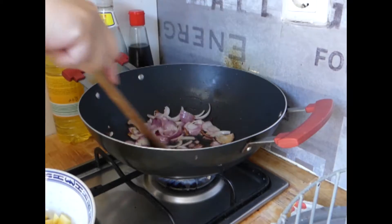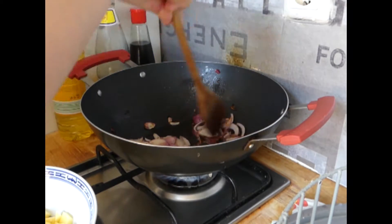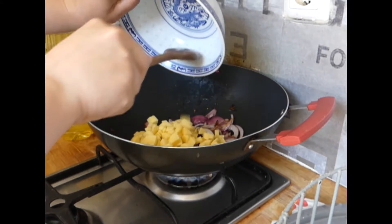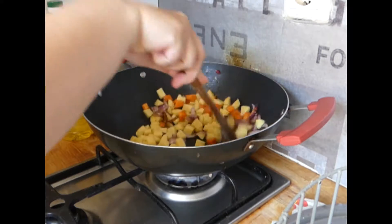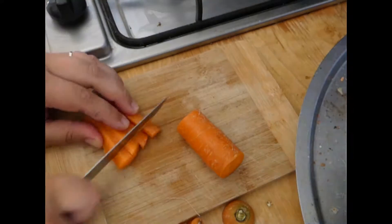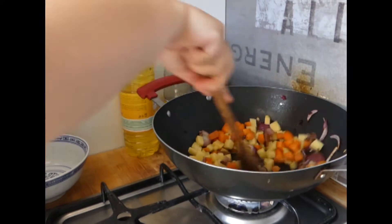Our onions are getting browner and browner. Because we don't want to burn them, we are going to add the potatoes and these carrots that we have here. And cereals. I'm going to do the second carrot. This is going into the pot now. And now let's cook everything together.